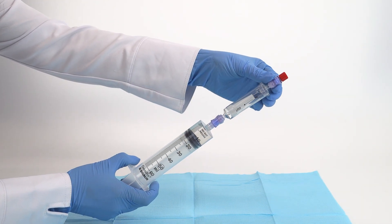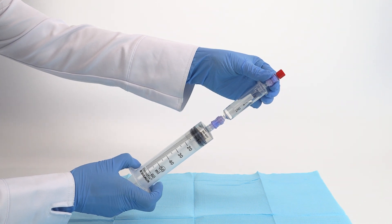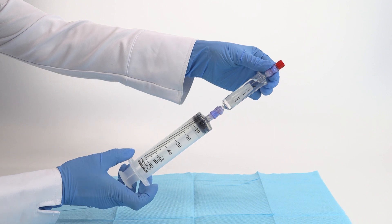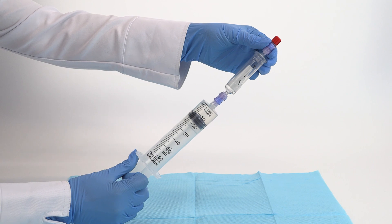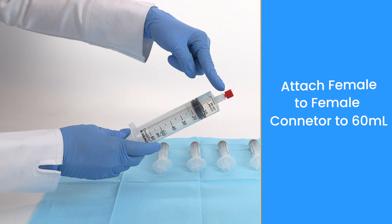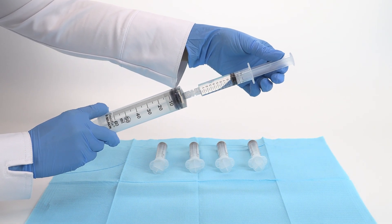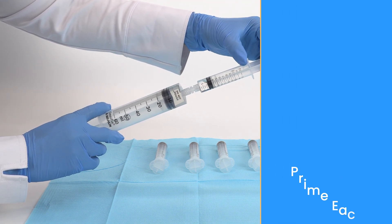Connect the heparin syringe to the outport of the BMA filter and prime the filter by injecting and removing the anticoagulant. Transfer the heparin to five 12 milliliter syringes, putting one milliliter of heparin in each syringe.